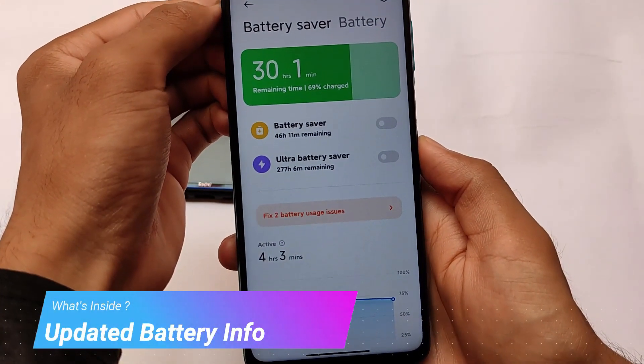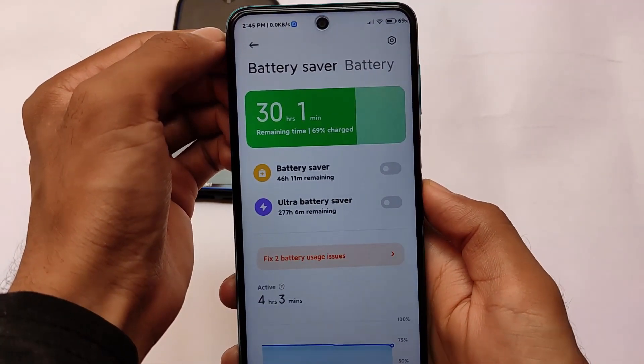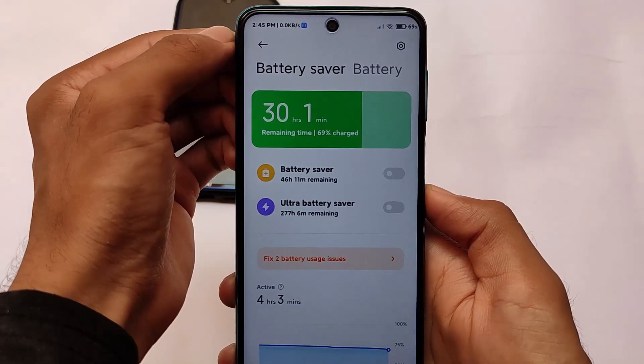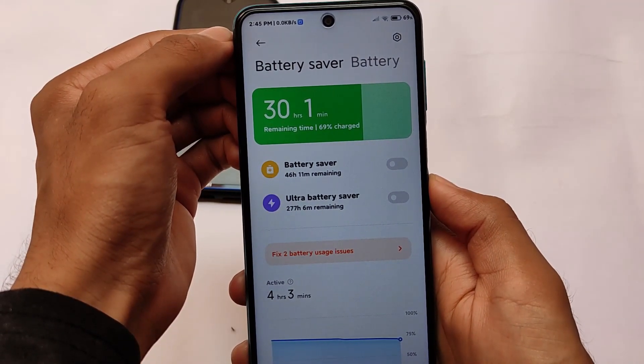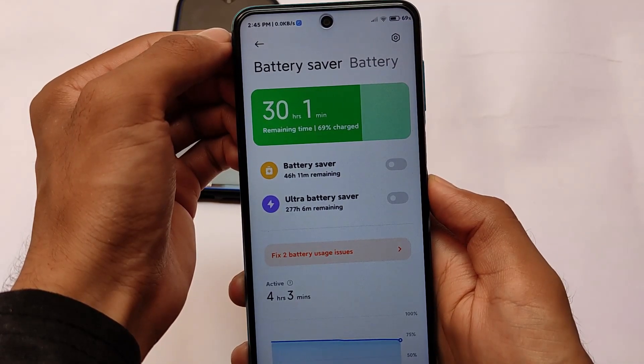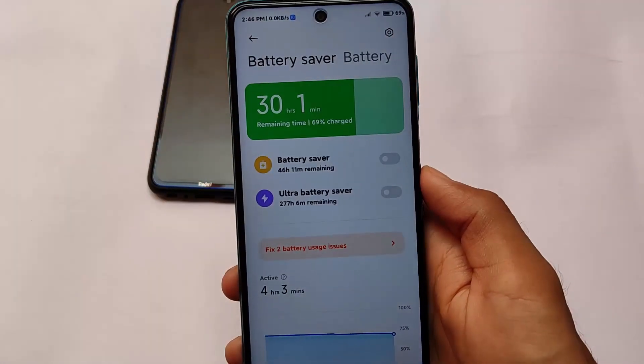It also has new battery stats which were not available in the stock MIUI 12.3 stable version — that version had the old battery UI. Now we have a new different UI which you normally get in MIUI 12.5 stable, so some MIUI 12.5 features are included here.